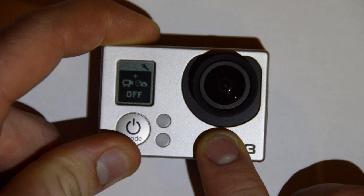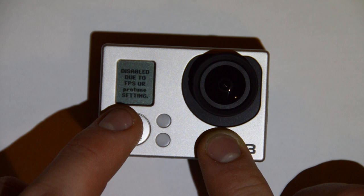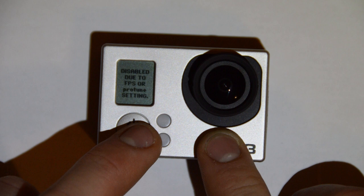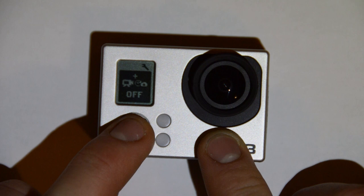Once you get to that one, enter it and we get a warning. This is disabled due to frames per second or ProTune settings. There are only certain frame rates that you can enable this feature in, and it also can't be enabled while ProTune is enabled, so we have to go disable the other two things that are blocking this from working.